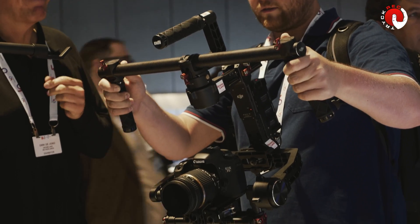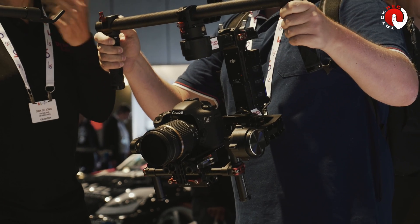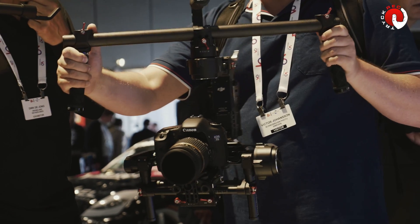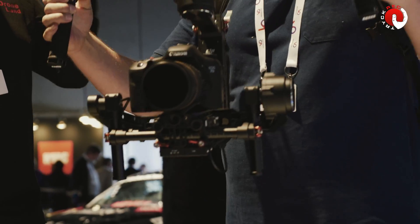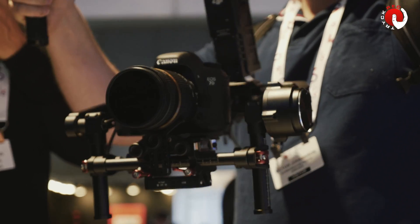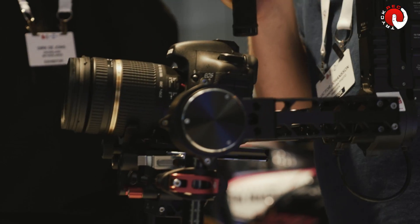It's a brushless gimbal system and it stabilizes the camera on three axes. The basic features are ease of use, a brilliant stabilized image, and really easy to work with. Every pro loves it because you can use it as an add-on for your Steadicam, or as a free system — you can walk around with it, you can run with it, you can use it in cars. So it's basically a cameraman's dream.